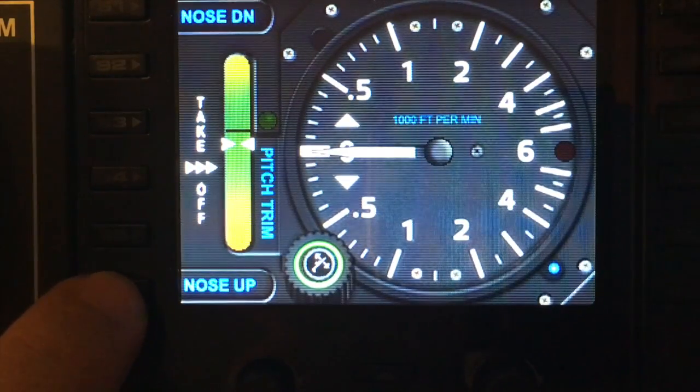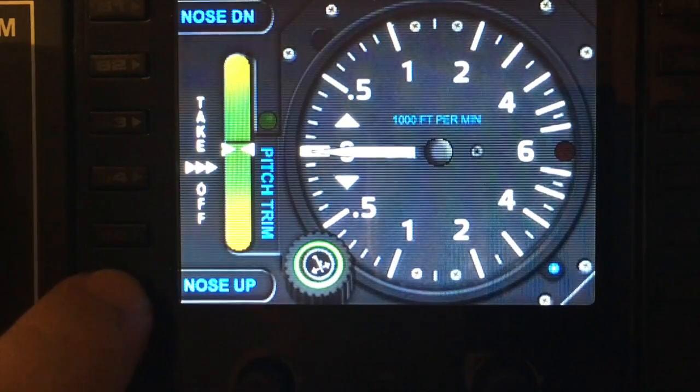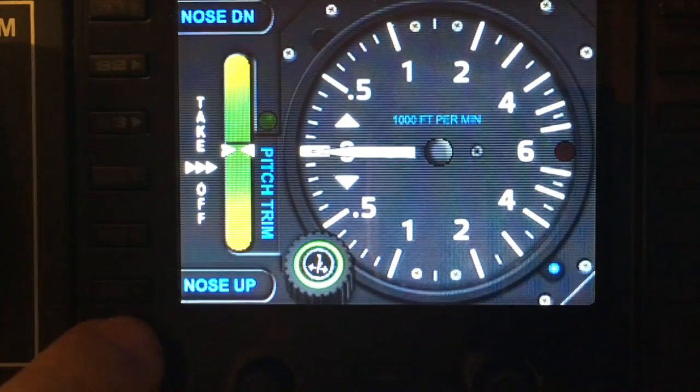S6 will produce a nose up bit of trim. Press it several times and you can see it's moving a bit faster now. So S1 and S6 give you nose down and nose up trim.